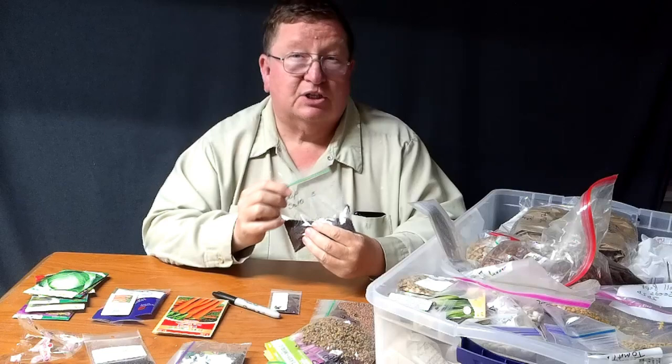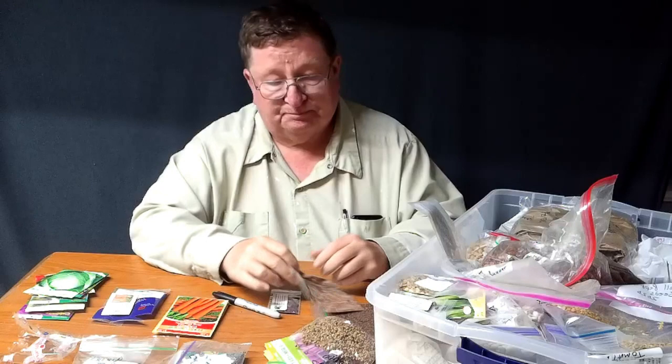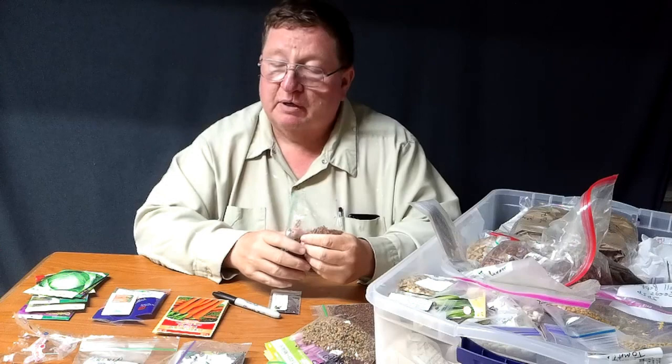The next thing we'll plant — turnips and rutabagas, and then radishes. Radishes are only about a 40-day thing, so we'll harvest these radishes kind of early. I might let some go to seed so I can have seed for next year. Turnips won't go to seed until the spring, so you'll have to wait until spring to get seeds from your turnips. But radishes can go to seed before wintertime gets here.